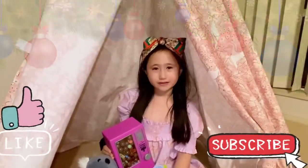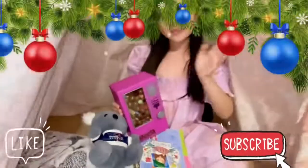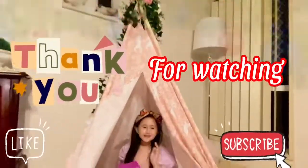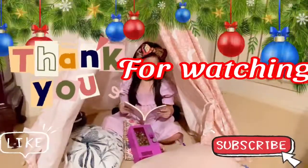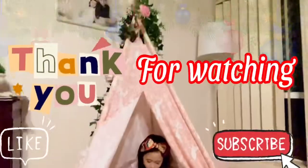See you next time, and like and subscribe. Bye!